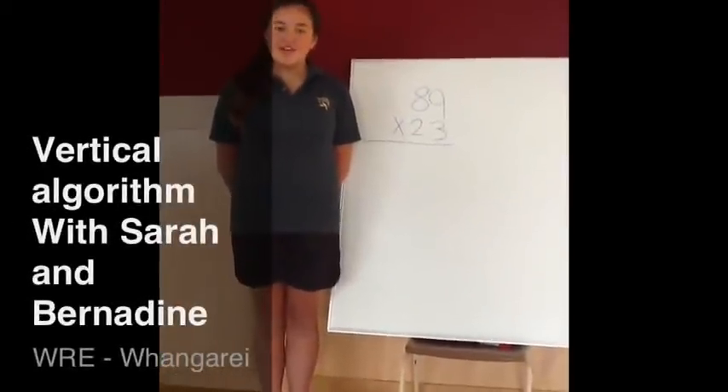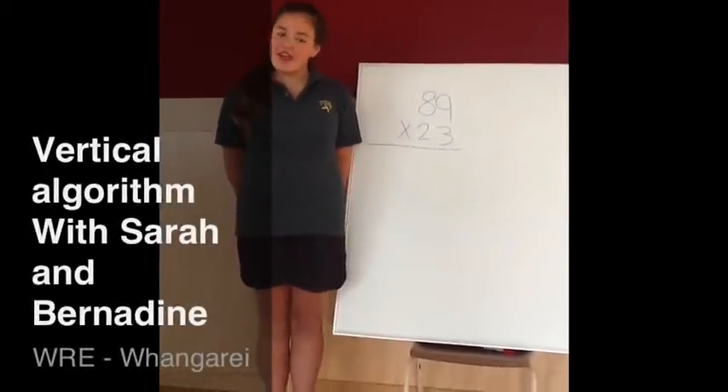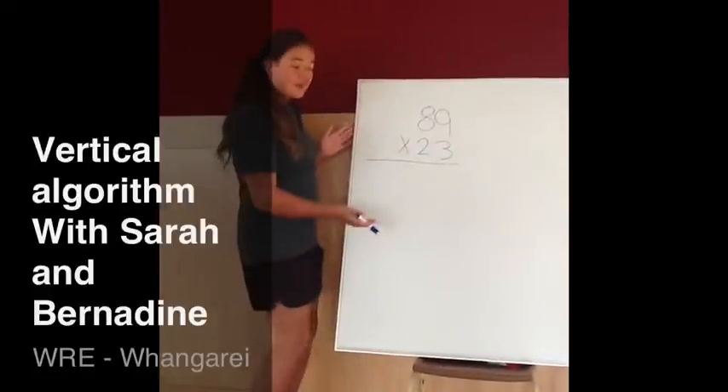Hello, my name is Bernadine from Magneter Perry School, and I'm going to help you answer this question today.